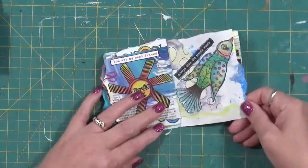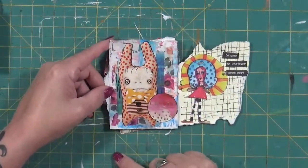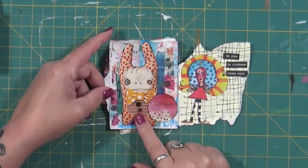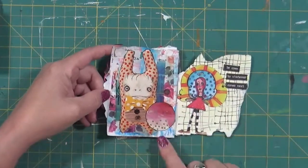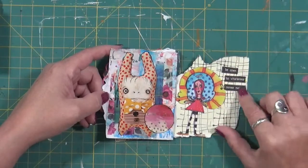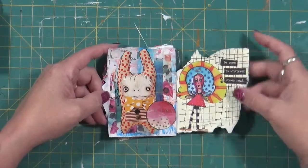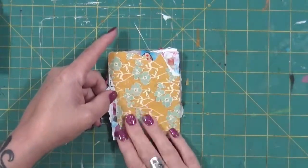I stuck those two together for some reason. Out of a magazine — I'm thinking either an art journaling magazine or Somerset Studio — not sure. I thought it was cute so I just said 'Enjoy.' Art by Marlene, and it says 'Be Open to Whatever Comes Next.' I love that little gal. And that's the end — this is just scrapbook paper and I didn't do anything on the back intentionally.